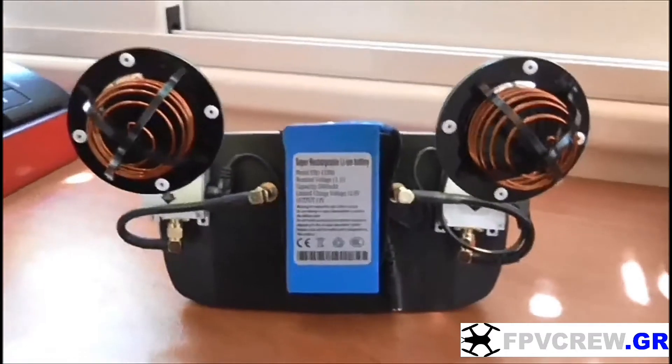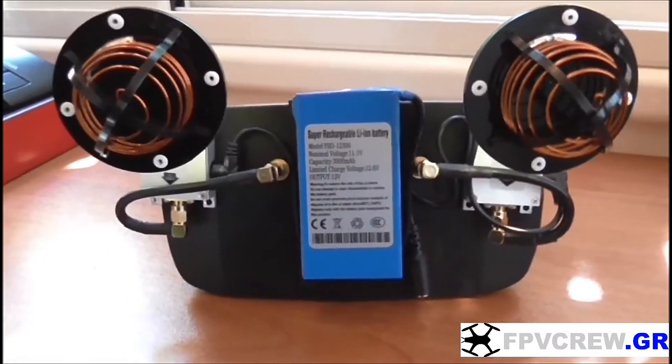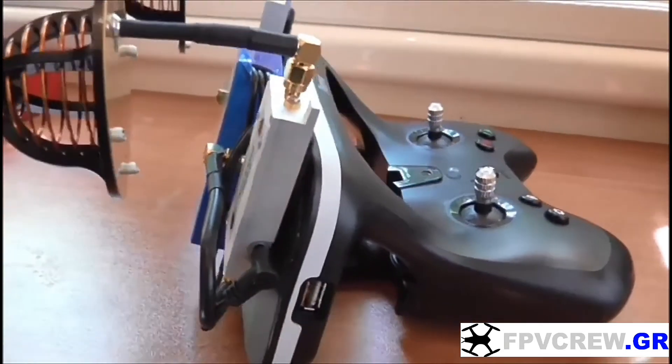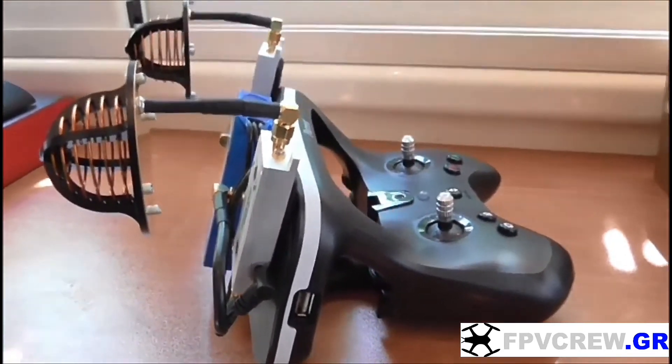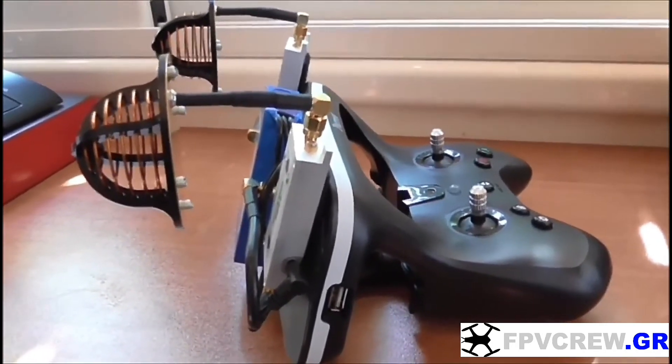Now what I have to do is go out in the field and test the range. I usually get one kilometer with the stock antennas — let's see how far we can get with the LR antennas. Thank you for watching!